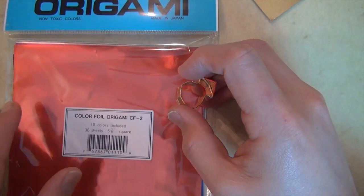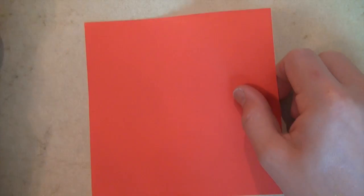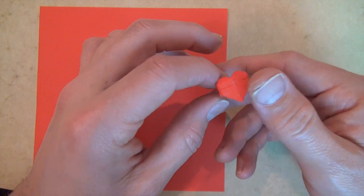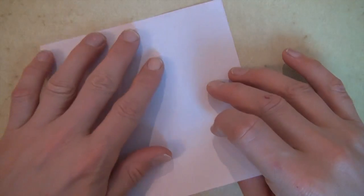I'd recommend using foil paper, but in case you don't have foil, I'm going to try to fold it out of a sheet of ordinary kami. This is from a three-inch square, so I'm going to show you how to divide this into fourths to get a three-inch square.